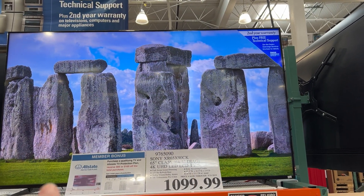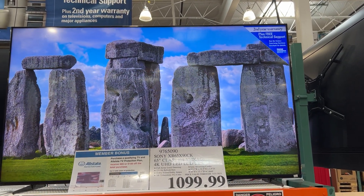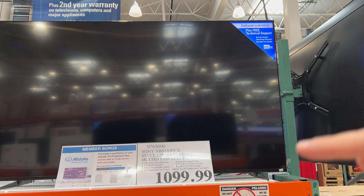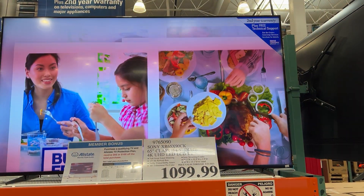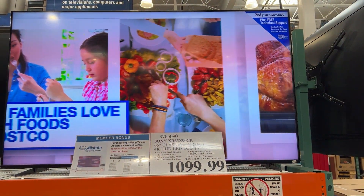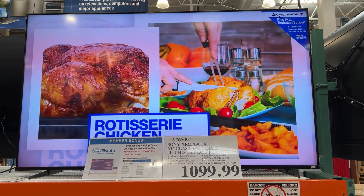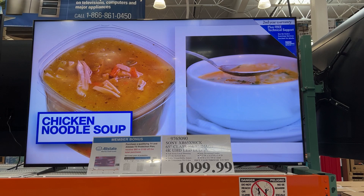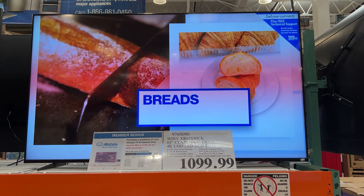As far as dimensions go, you're looking at 57.3 inches wide, 32.9 on the height, and it's only about 2.9 on the depth as far as thickness goes. This gives you a really good look at what to expect if you're looking at this LCD TV — 4K UHD.